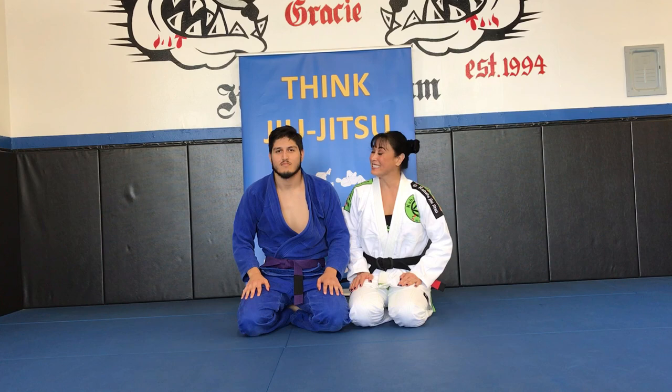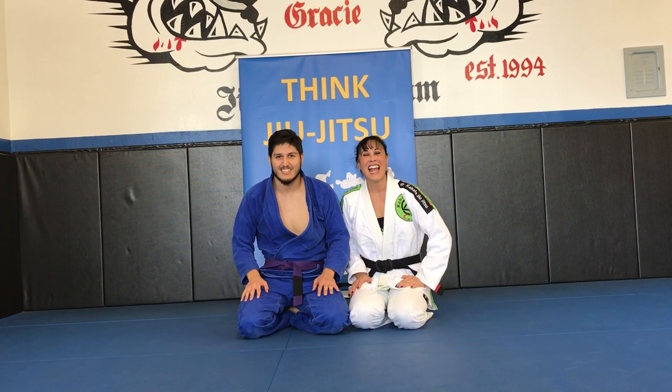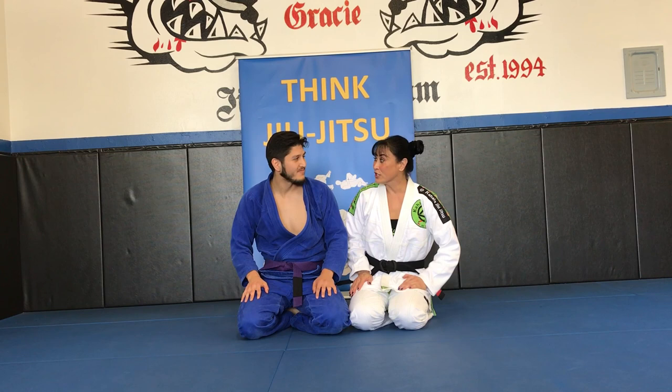Aloha, I'm Deneen Deschewski and joining me today is Aleandro Perales. He's with OC Carl St. Gracie in Orange, California. And today we're going to do a hip throw.